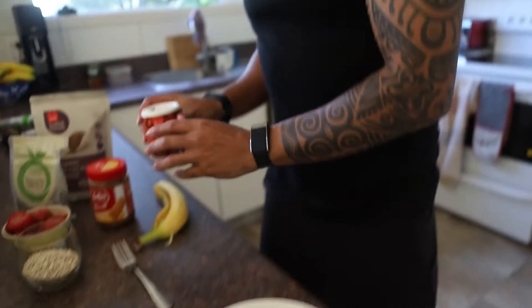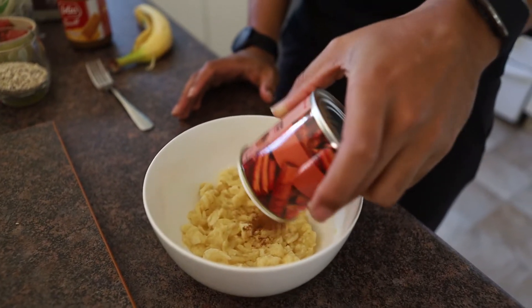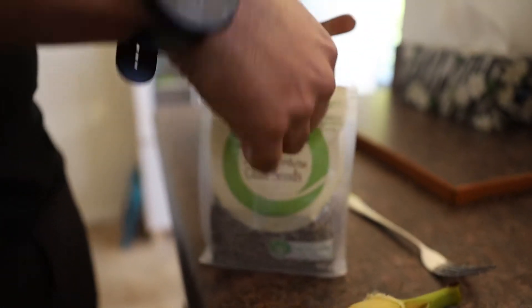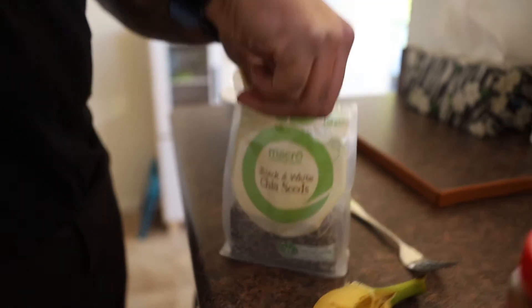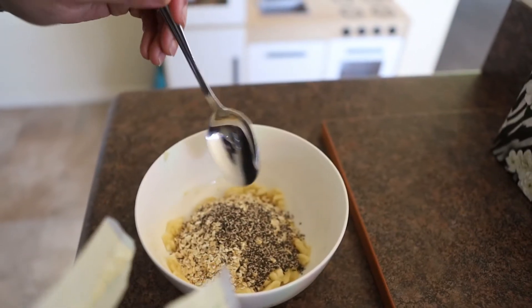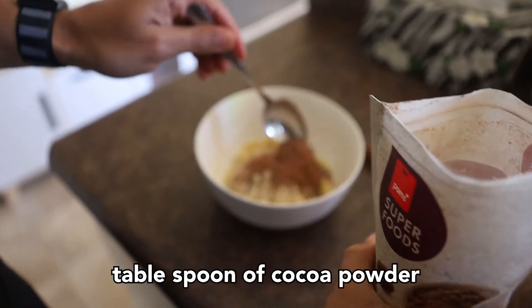Then I put in the dry ingredients. I usually do a tablespoon of cinnamon — I'm a little bit generous on this because I love cinnamon. Then around 50 grams of oats, and we also have some chia seeds — really good for omega-3s, anti-inflammatory, and just healthy fats — so a tablespoon of those. The last dry ingredient is cacao, which is a fantastic anti-inflammatory and antioxidant, and it just makes things taste like chocolate. So yet again, a very generous tablespoon.